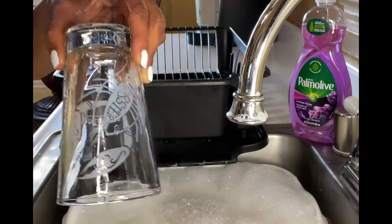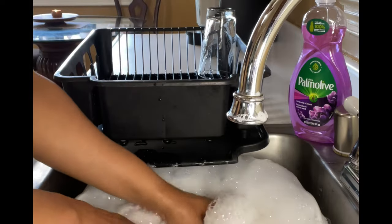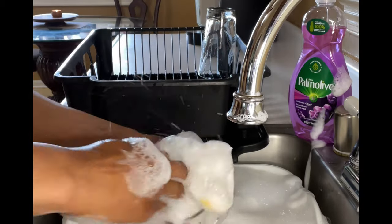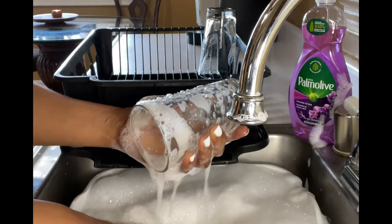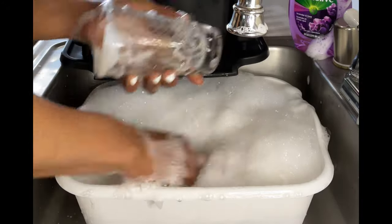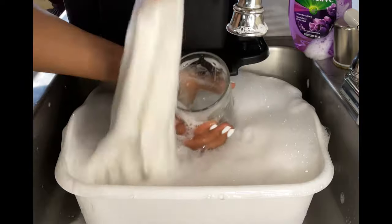One glass in. Y'all know we like to start off nice and polite around here. Look at the suds just all over the place, good god, oh my god. Look at the suds just all over the place — do y'all hear this glass singing? It's already singing, it's talking to me.